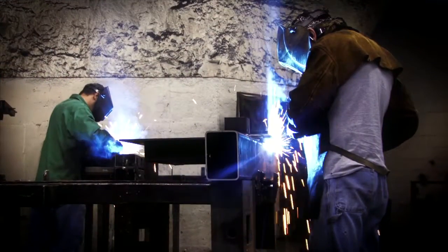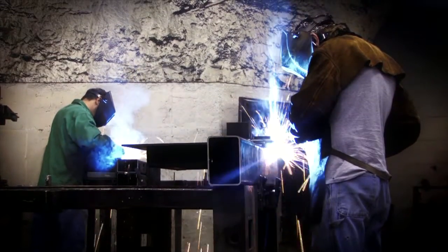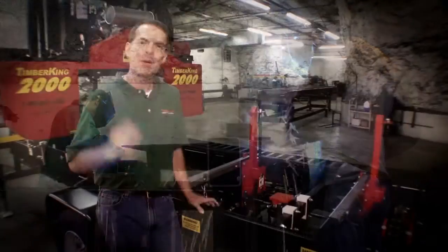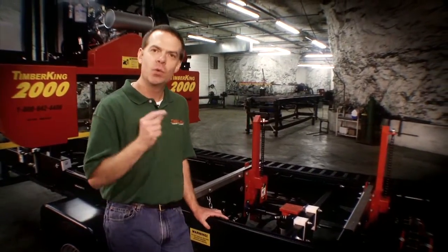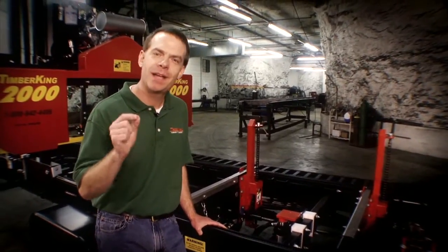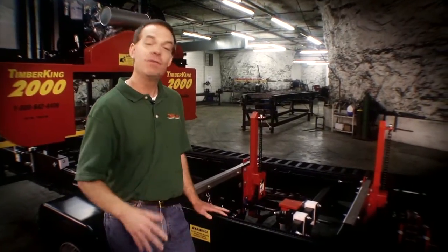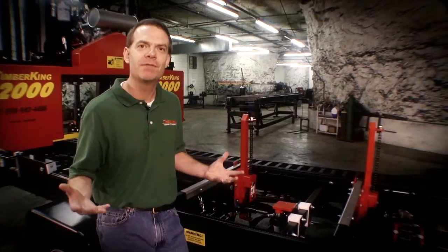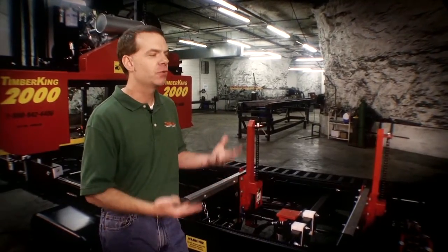Your cutting deck should be calibrated exactly once, and it should be calibrated when it is in the jig being welded. With Timber King, your cutting deck is calibrated once in the jig when it's welded. And you can be sure it's properly calibrated because we put a five-year warranty on the workmanship of this deck. So in the unlikely event it's not right, we'll take care of it.